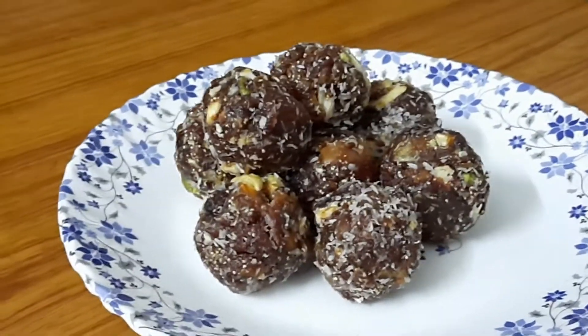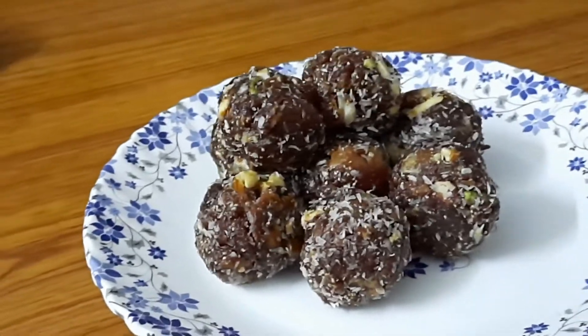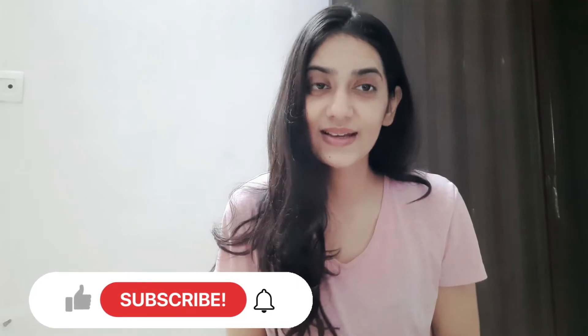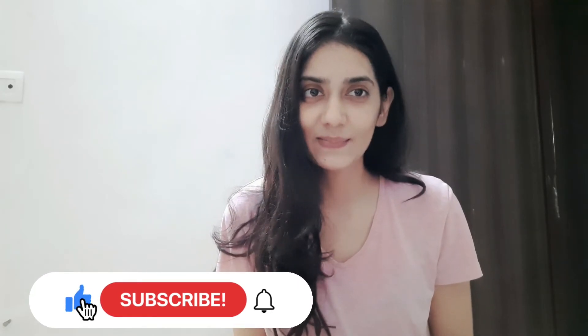We are ready with a healthy recipe. I hope you found this recipe interesting. Don't forget to like, share and subscribe. Thank you.